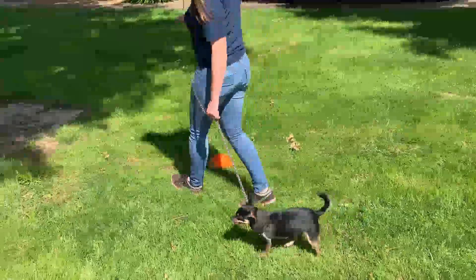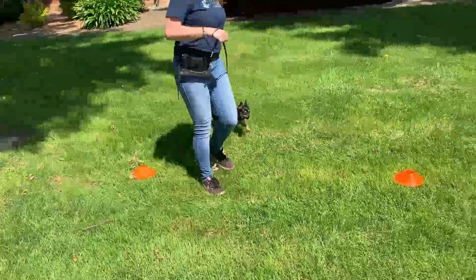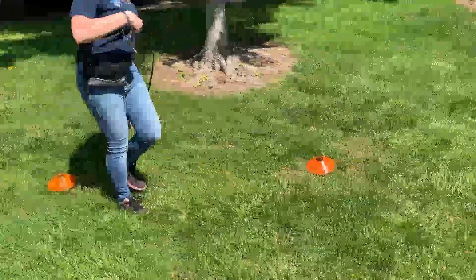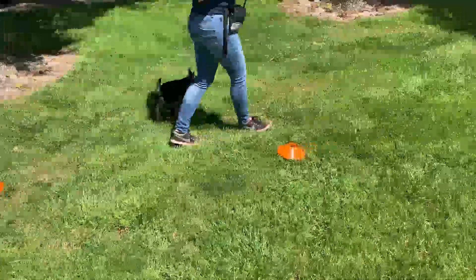So as we're moving, we're really communicating verbally and with the leash to tell her she's doing exactly what we want her to do. When we get to the end of this row, we're going to end with that same confident behavior we started with — we're going to stop, have her sit, and tell her she did a really, really good job.